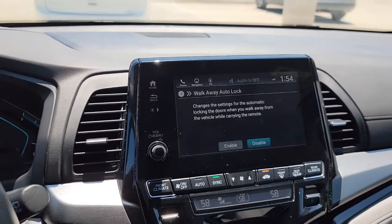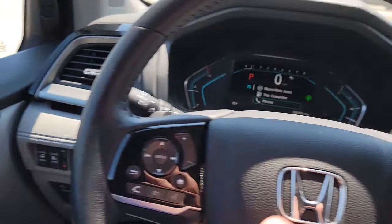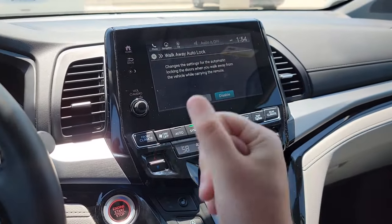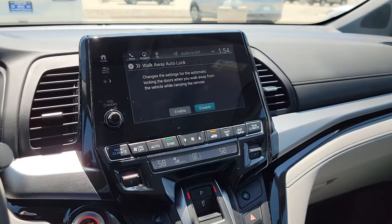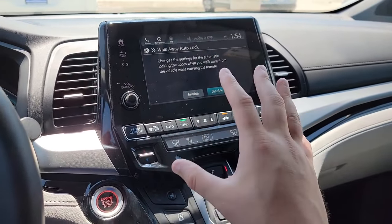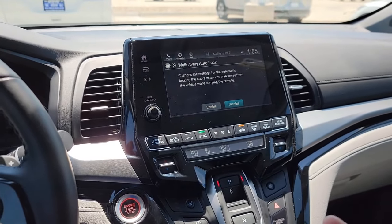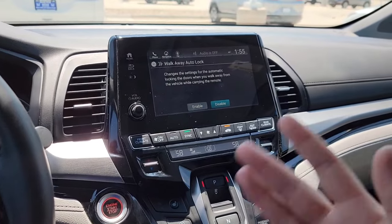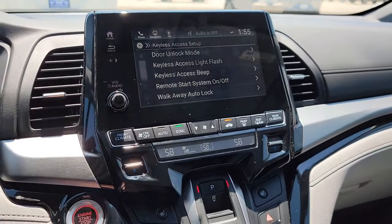Walk-Away Auto-Lock is a great feature. When you get out with the key fob and walk about 10 feet away, the doors automatically lock for you. Note: if you leave the key fob in the car, it won't work — you have to take it with you. The downside is if you're going in and out of the car frequently and left your keys inside, you'd have to retrieve them. But for peace of mind — enabling this means you know it's locked when you walk away and don't have to second guess.